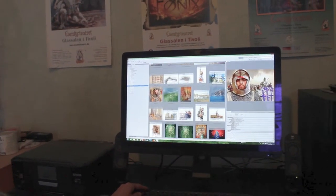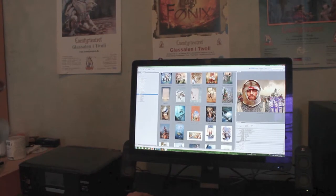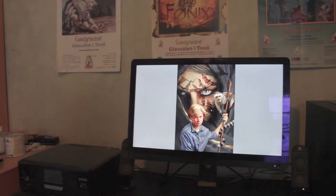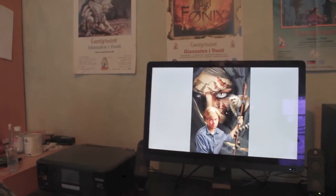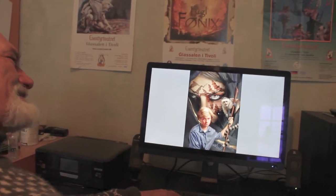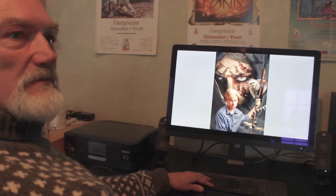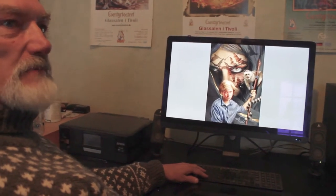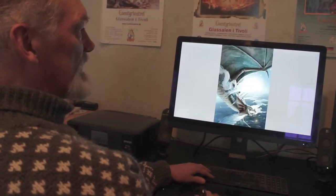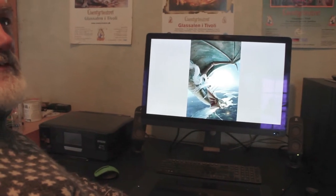I also do book covers, but actually not so much anymore because it's not very well paid. The Danish book market is so small because we are only five million people. But I like to do fantasy illustrations, of course.